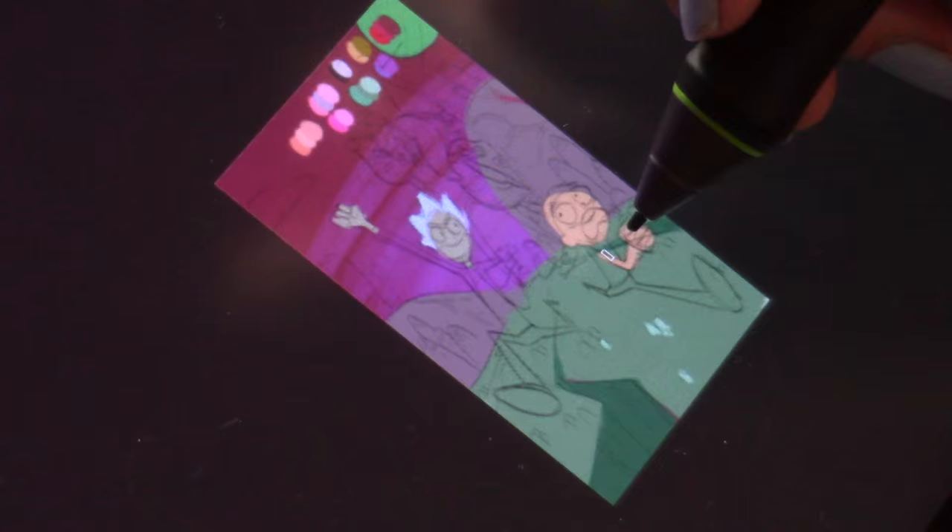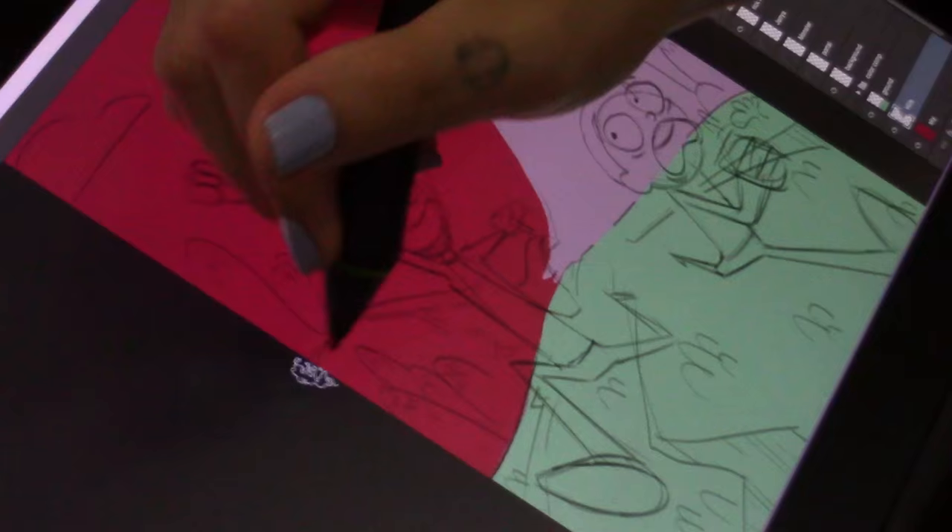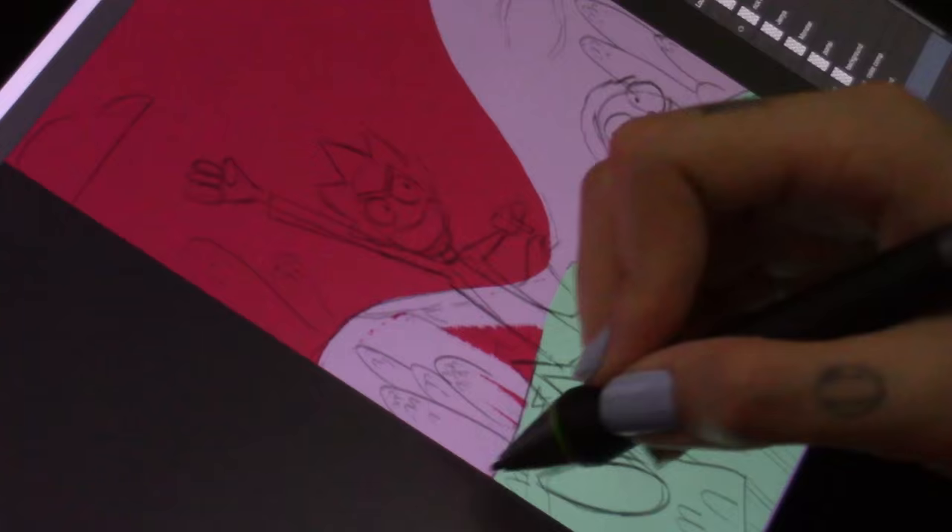This is my color thumbnail, and as you can see I'm working really, really small — like compared to the size of my fingers, this canvas is tiny. I did this all in one layer and made a little color palette for myself at the beginning, just by looking at reference from the show and what kind of lighting conditions I liked.